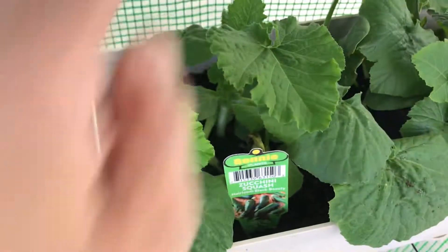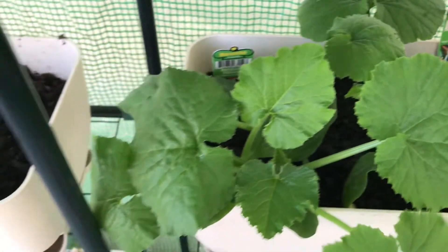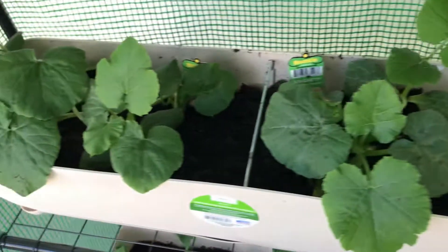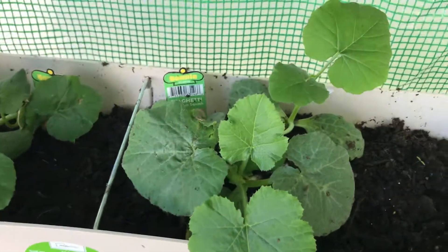These are my zucchini squash, which they look good. And this is my spaghetti heirloom squash. They look good.